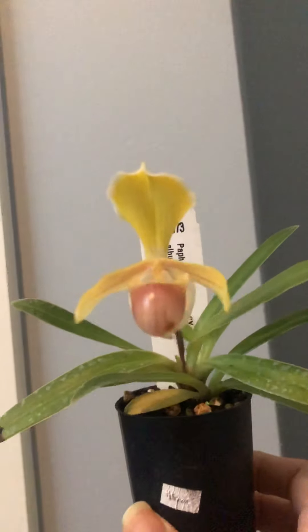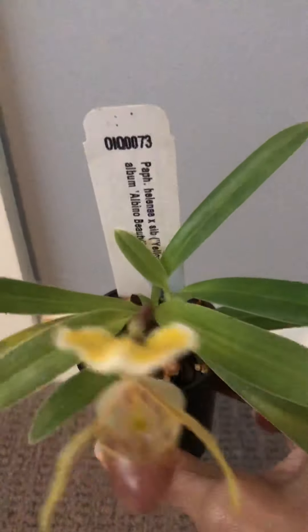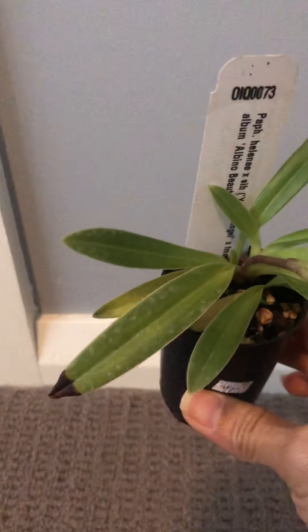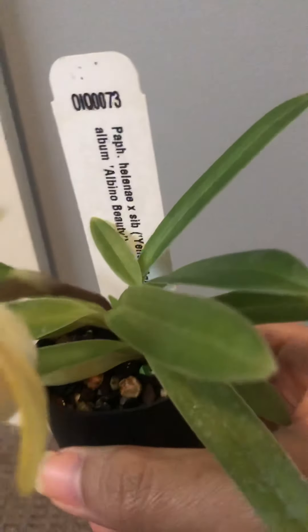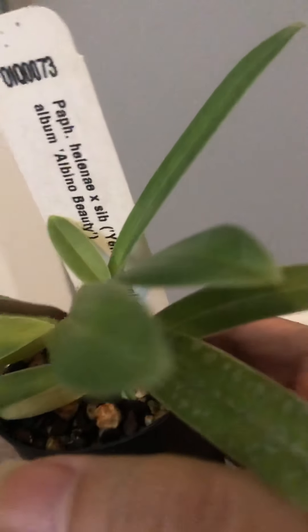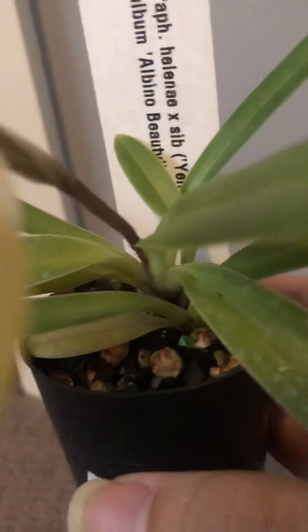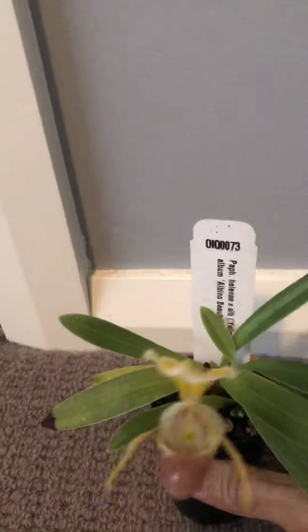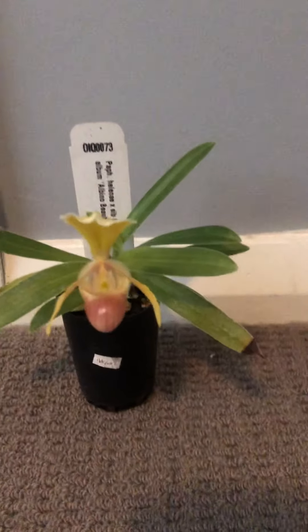This is a first-time bloomer. I probably need to give it more fertilizer because I can see some yellowing of the leaves — probably needs more iron. I actually use slow-release fertilizer. You can see there is one green fertilizer pellet in there, but I have yet to check what kind of composition it is.